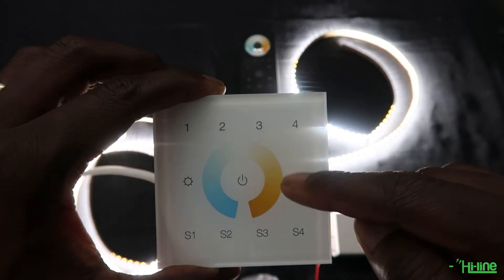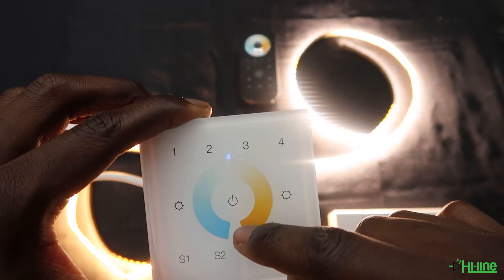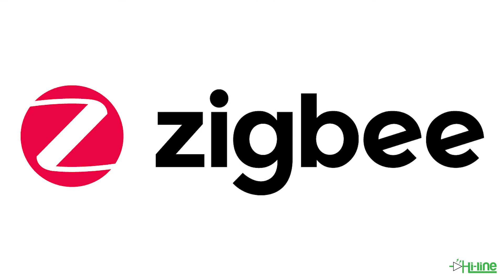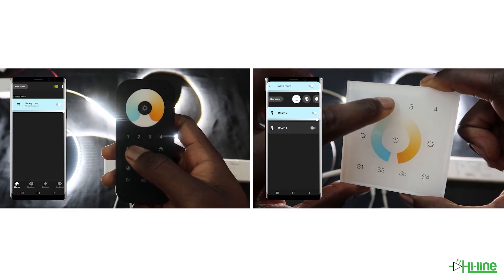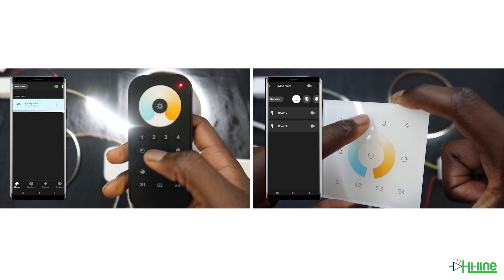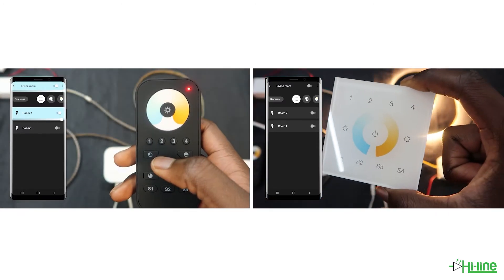Now the controllers and remote controls are ready to be used. You do have the option to integrate them with a smart hub device if you want to control your lights from a mobile phone. Just make sure that the device you're selecting has a Zigbee built-in protocol. If you want to control your LED lights from both your mobile phone and the remote control at the same time, you first need to add the LED controller and the remote controls onto the Zigbee network, and then do the touch link commissioning.